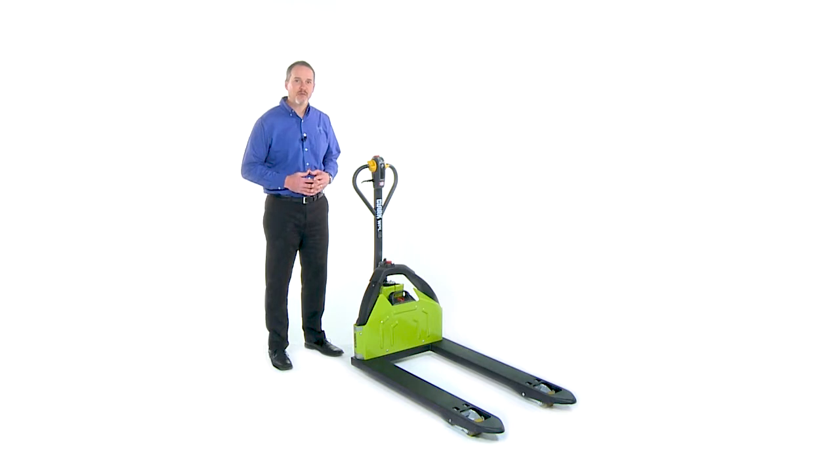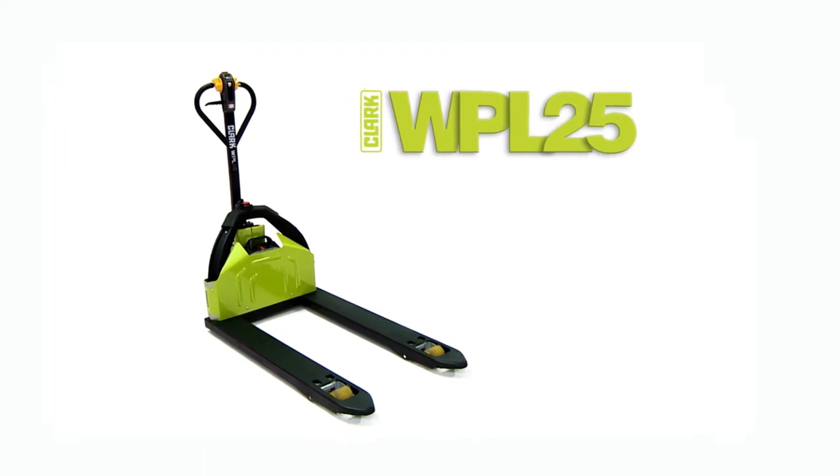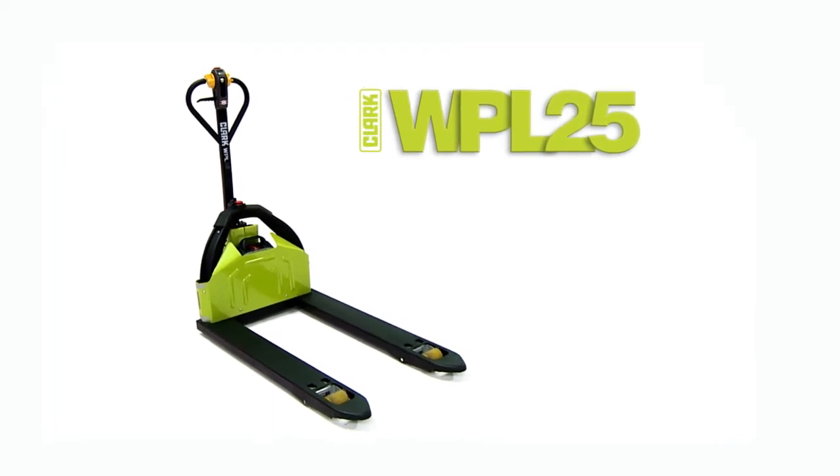Hello, my name is John Campbell. I am the Electric Product Specialist for Clark Material Handling. Today I would like to review some of the features and benefits of the new Clark WPL25 electric pallet jack. We believe this new product will be a great addition for our Class 3 line of power workers.